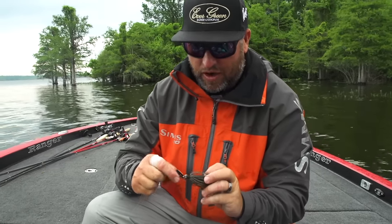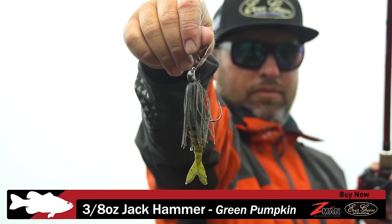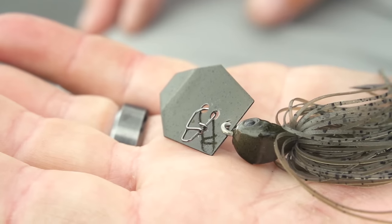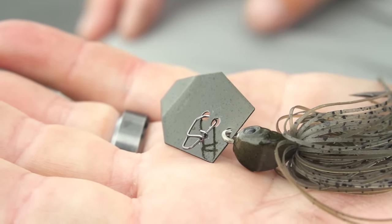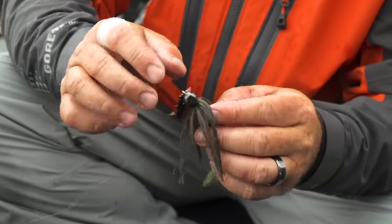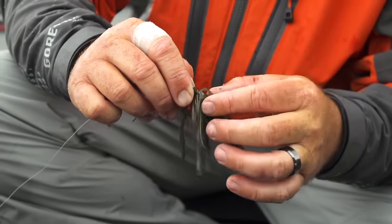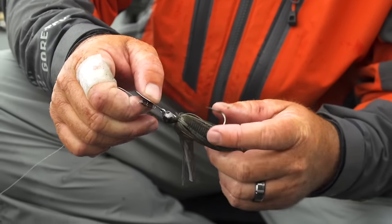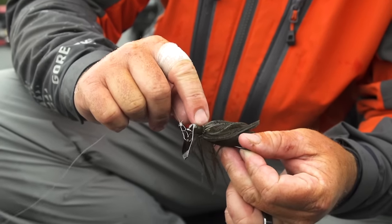So this is an Evergreen Jackhammer, a three-eighths ounce model. It's a bait that I helped design with Marizo — it's just the best one ever made. It has a stainless steel blade, a decoyed double locking snap, a Gamakatsu BMF hook — a four-aught BMF hook. It has a lead keeper and two wire keepers to hold your trailer on. It has all the best components, with a hand-tied skirt so it stays on real well when you're ripping it through the grass.